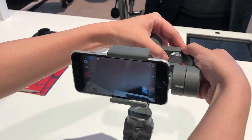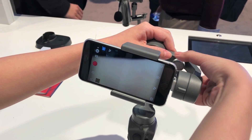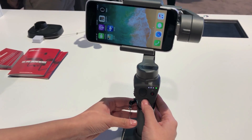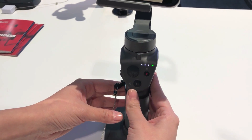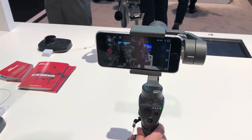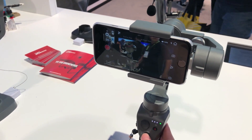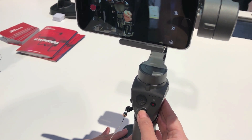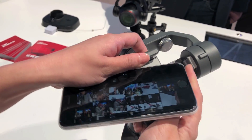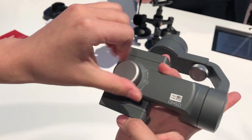There are three modes: spotlight, trace, and a third mode. Spotlight will allow the Mavic to stay in place and pan and tilt with the subject. Trace will actually follow it along. The third mode will maintain the distance you originally set, and move along with the subject — so if you set your distance at six feet, it will always stay six feet away from that object at all times.